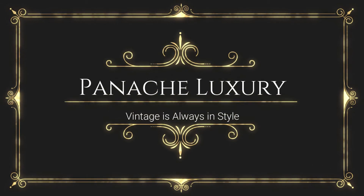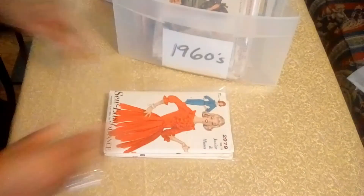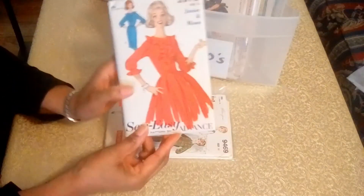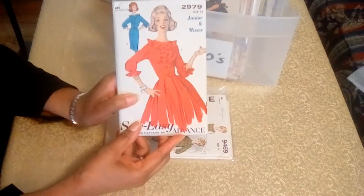In this third installment of my Vintage Pattern collection, the 1960s will be featured. The first patterns in the collection are from Advanced Pattern. And here you have a dress pattern, and you'll see quite a few dresses in this 1960s collection.